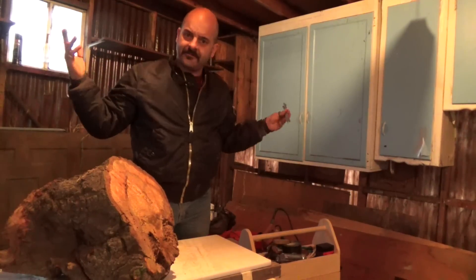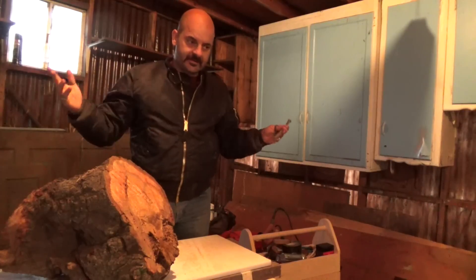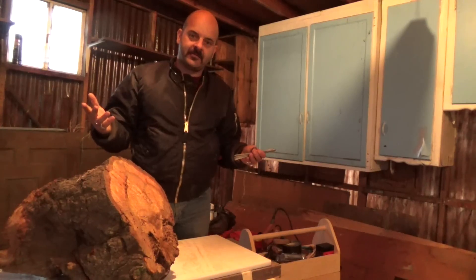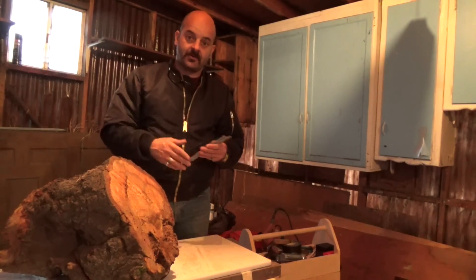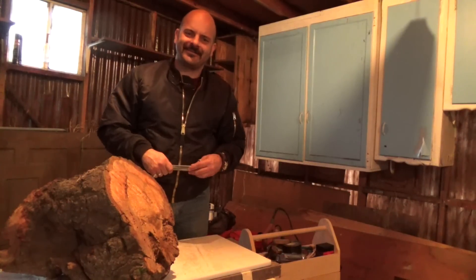I'm in my new shop. If you've been following along, you know I haven't had a shop. This is my new shop — it's completely disorganized and 90% of my tools and materials are in storage, still being delivered tomorrow. Let's see if I can get through this with a Sawzall instead of my chainsaw.